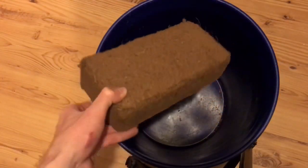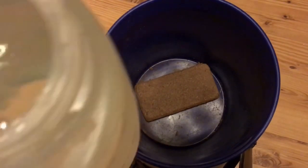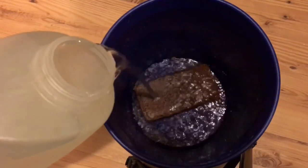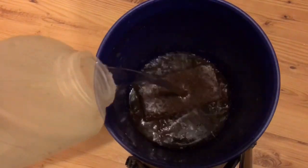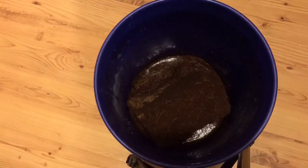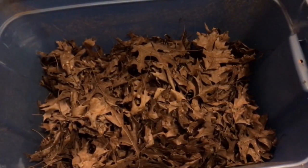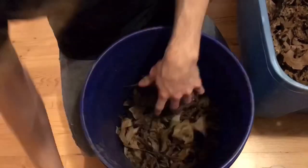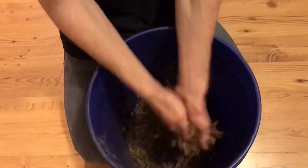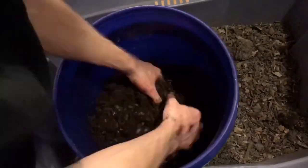The first thing I'll be using for my custom substrate mix is the cocoa fiber. Per one brick, the instructions say to add a whole gallon of water; however, I found that two-thirds of a gallon was perfectly sufficient and honestly made it a little bit wetter than I would have liked. Once you've added the water, wait about 20 to 30 minutes and mix it around as you wait to make sure the water is being evenly distributed. I'll also be getting some of those oak leaves and pulverizing them into a powder to mix into my substrate — that will further enrich the isopods' diet. This is roughly the consistency I'm looking for after I crush up the leaves. Now I get the leaves and mix them into my topsoil, then mix the topsoil-leaf mixture into my cocoa fiber until I have a consistency that I like.